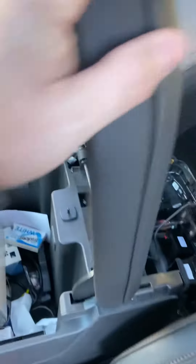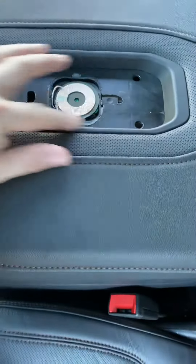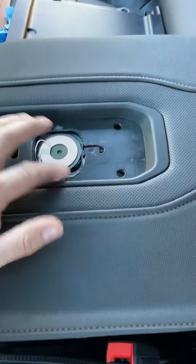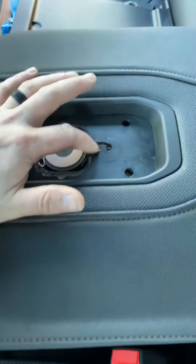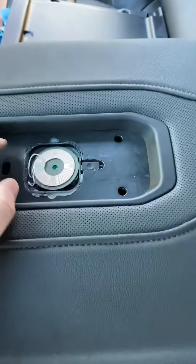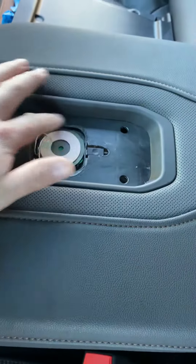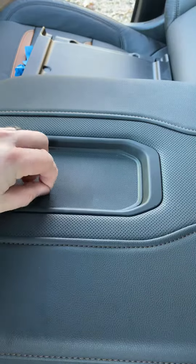So again, this is a 2020 GMC Sierra AT4, and basically I did a wireless charger on the actual armrest right here. I'm still going to lock this down and make sure it blends in. I left this loose so it can pull out if the cord ever gets damaged or whatnot, but I'm still going to make this all black so it looks pretty good. It just goes right over it and snaps in with those little hooks.